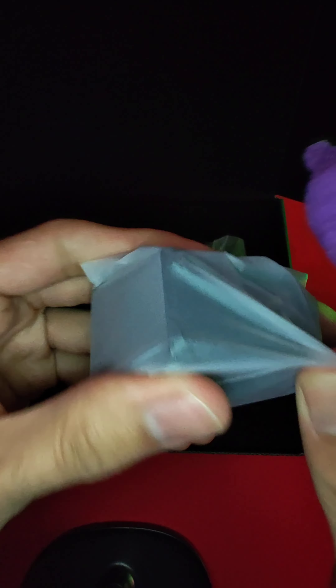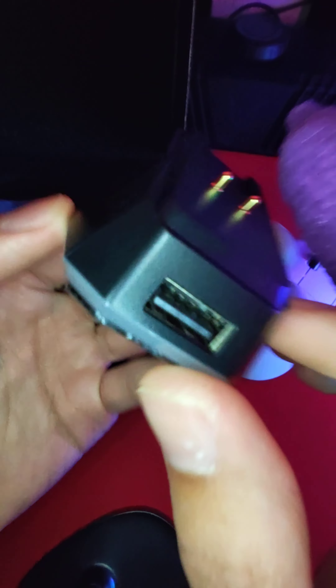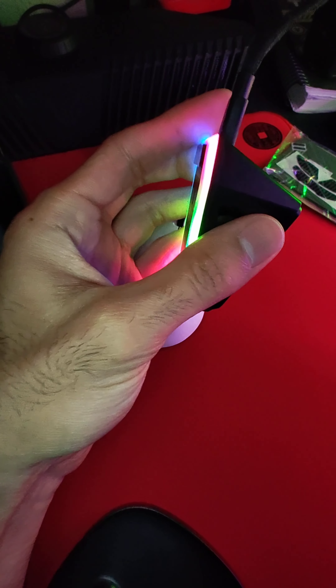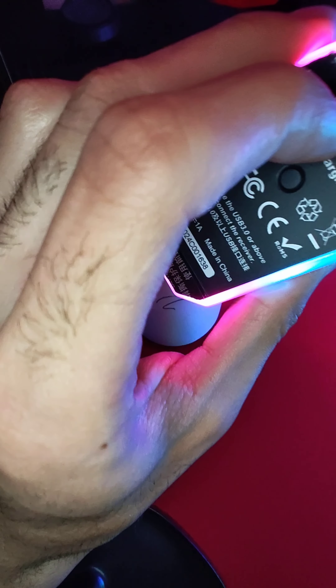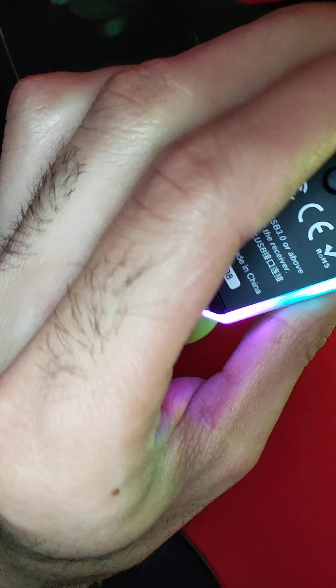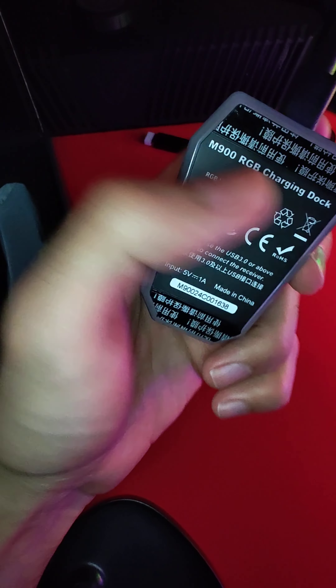This is RGB — I'll show you guys that right now actually. So yeah, this is the dongle right here. Very nice. I'm going to plug it in for you guys just to see — let's unplug the Z2 and plug this in. Here's how this looks. Very nice, very pretty. Here it says the M900 charging dock. Make sure you remove this film so that way you can stick it to your desk. There's your RGB light button so you have different settings, different modes.